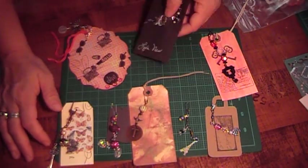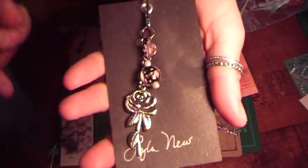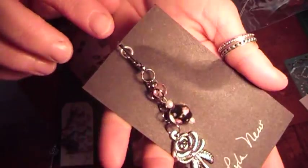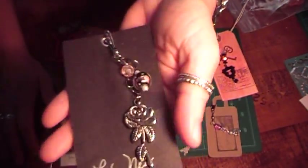And then this one is from Lila, and she made this really pretty flower here with these black and pink beads, and she used this type of clasp. Really pretty. I love the pink and black together too.